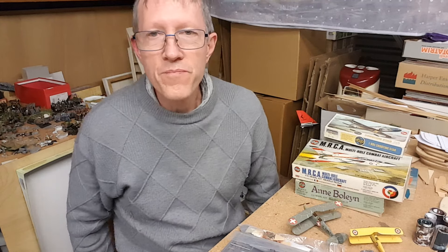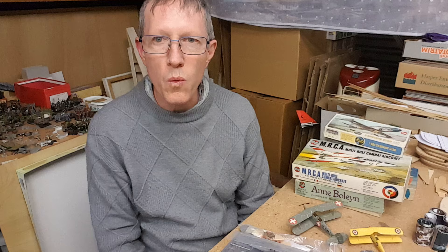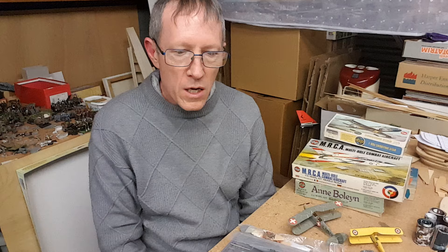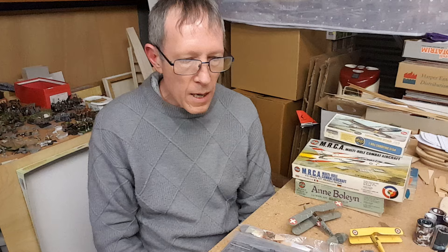Yesterday I made a video on old kits — well, it wasn't supposed to be on old kits alone, it was supposed to be on the worthfulness of building old kits. Anyway, 5,000 views in one day, which is about the most views I've ever had on a video in one day. That's very surprising for a little channel like mine, so I thought I'd do a follow-up, a part two, looking at a couple of different aspects.